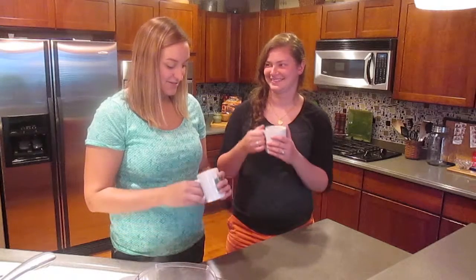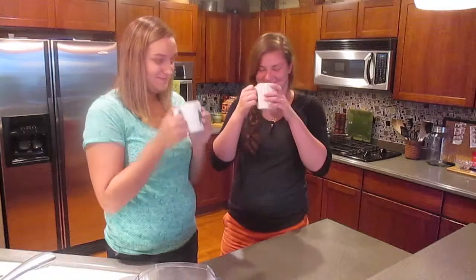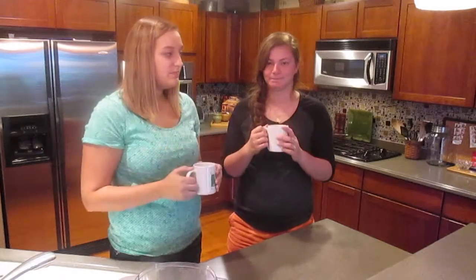After boiling it, basically all you have to do is put it into a pitcher and then it's ready to drink. So here's to trying this — I hope it's good. I think it's going to be pretty good. Mmm, that's really good. It's really good, actually.